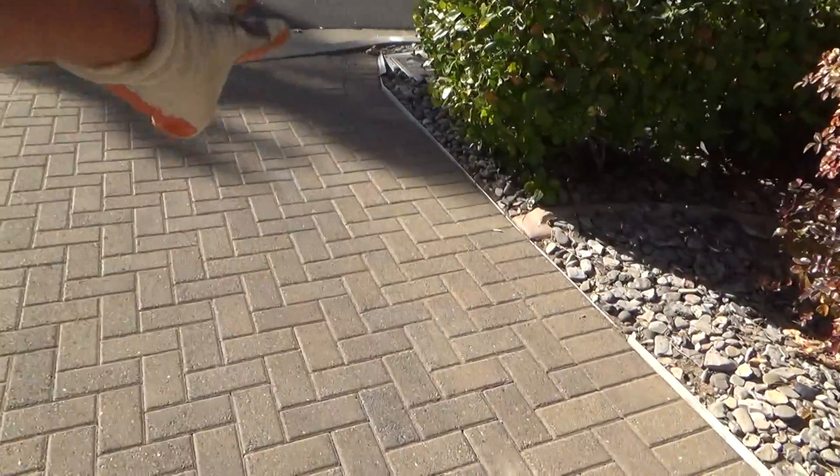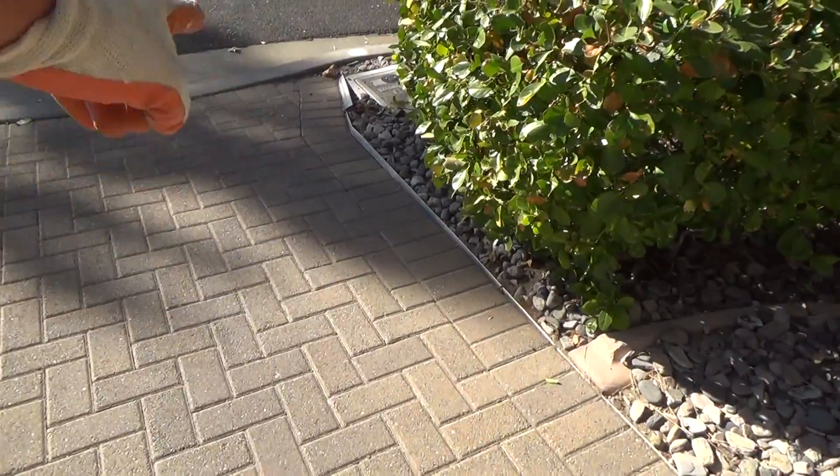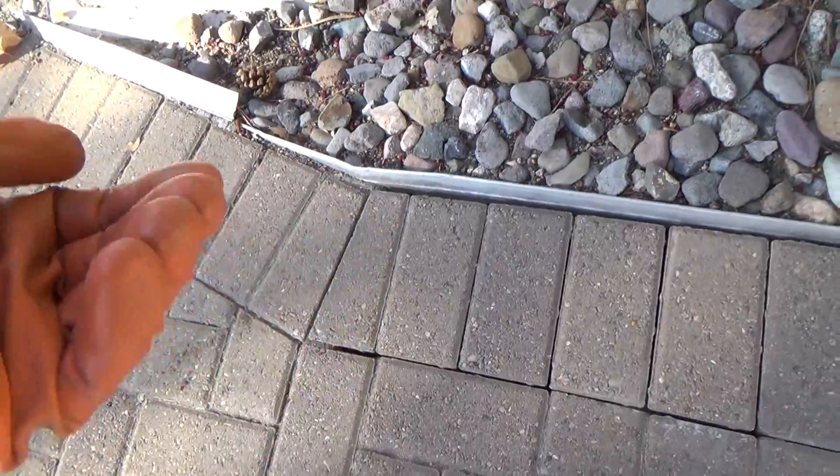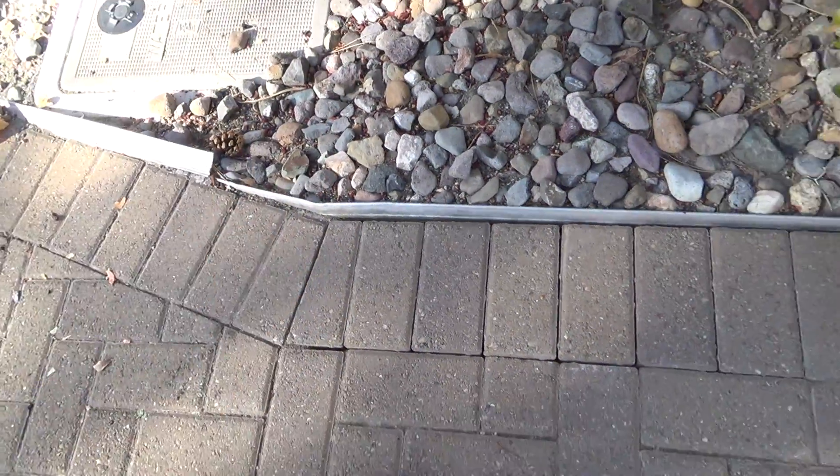I've got this section all done over there. I ended up having to take it off and I was lucky because see how this trim edge was kind of pooched back at an angle — that gave me just enough room to kind of pry on this here and lift it up that way and wedge it out.